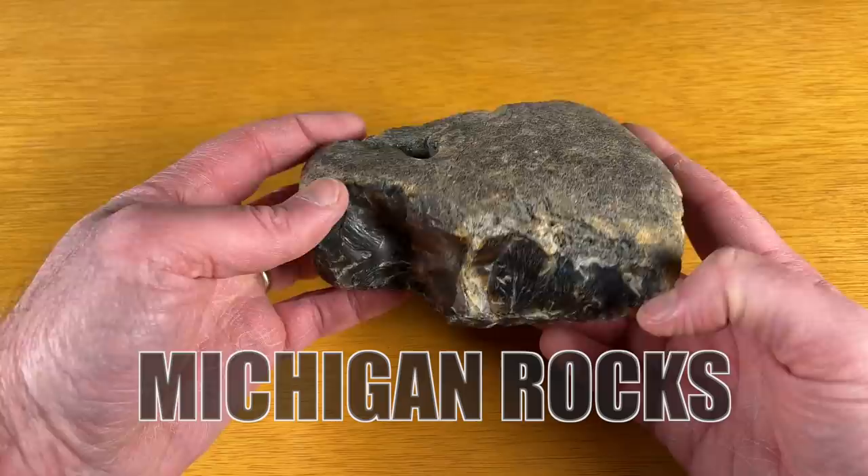Hi everyone, today I'm cutting up some rocks so I thought I'd show you what I was doing. Let me pull the camera a little closer and I'll show you the rocks. My friend Bill just sold me his slab saw and he threw in a bucket of rocks as a bonus. So I'm not sure what all these rocks are.